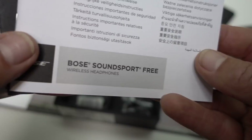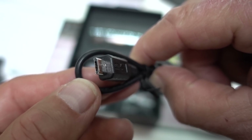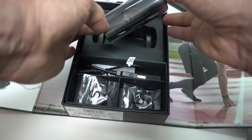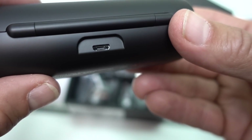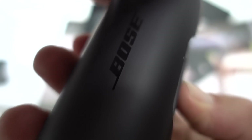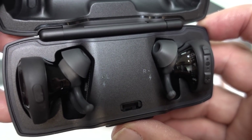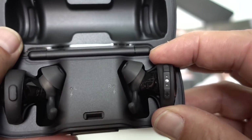There's not a lot to the SoundSport Free: the usual paperwork, no USB-C which is a real shame, and three sizes of silicone buds. You get five hours battery performance from the earphones themselves, plus two additional charges from the case, and a very handy 15-minute quick charge that offers 45 minutes of listening.